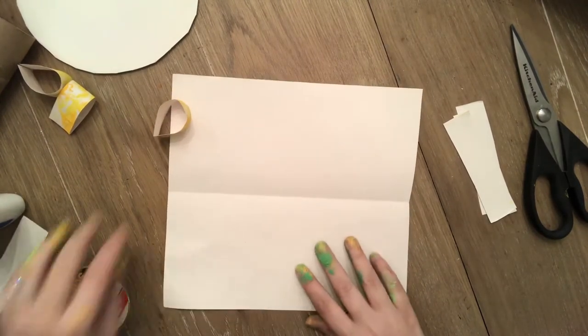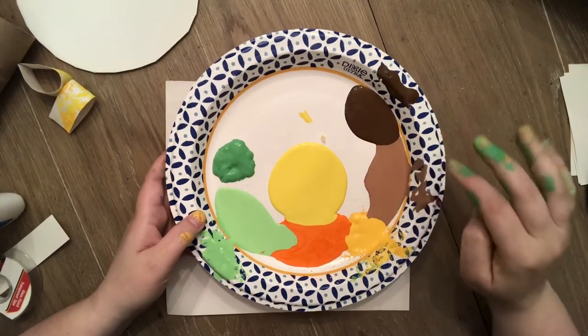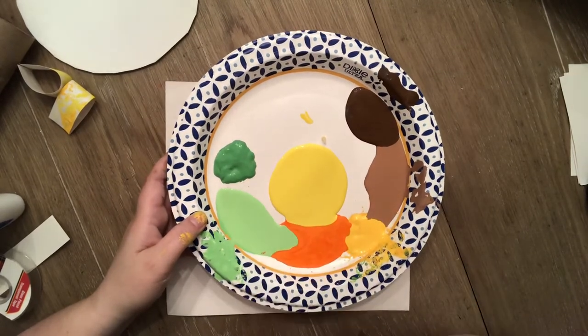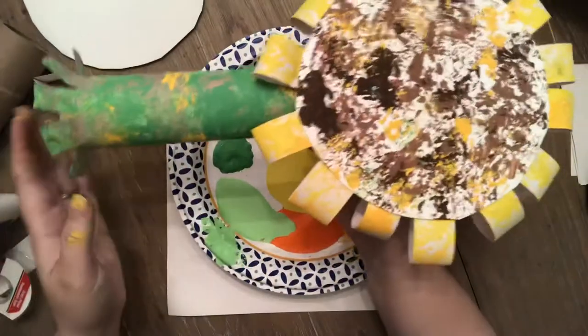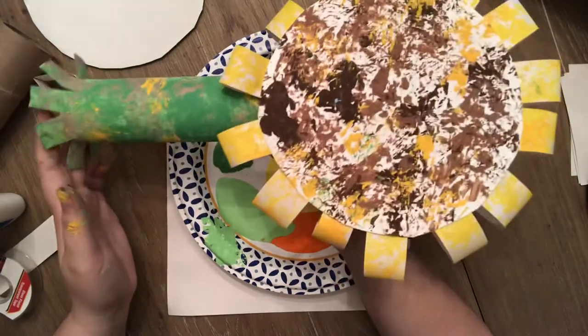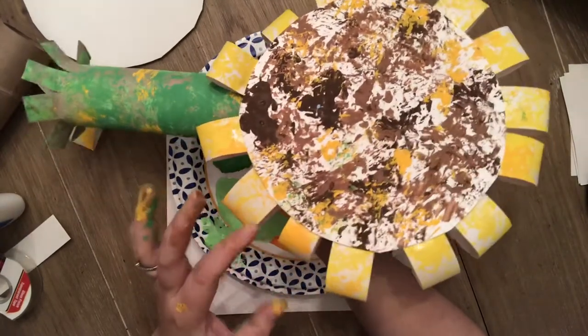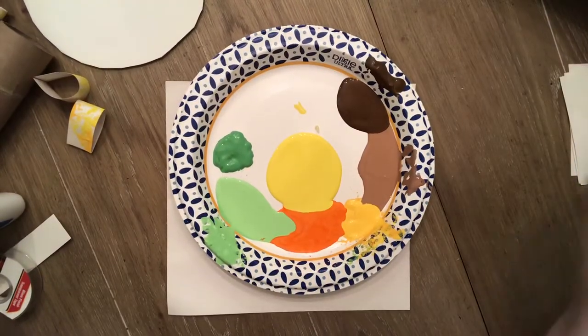This is where our messy mat comes in. If you want, you could just do this with marker if you don't want to get super messy — that's fine. The types of colors I brought out are: a light brown and a dark brown, a darker yellow and a brighter yellow, orange, a darker green and a brighter green. That gives it dimension and variety, so it makes all those colors a little bit different — you can see lighter yellow and darker yellow, and darker and lighter brown, to make that sunflower look.